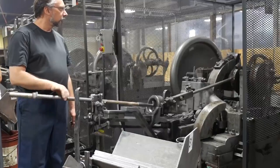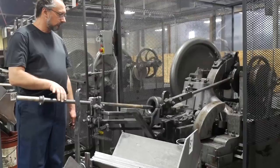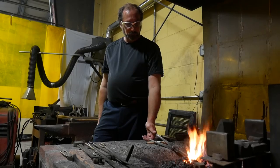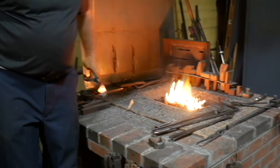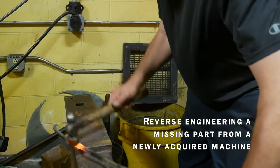Then it all has to be machined and put into the machine. I'm not a machinist, but I do some machinist work — I can make some of the smaller parts. I also do blacksmith work, because we still have to hand-forge some of the parts for the machines.